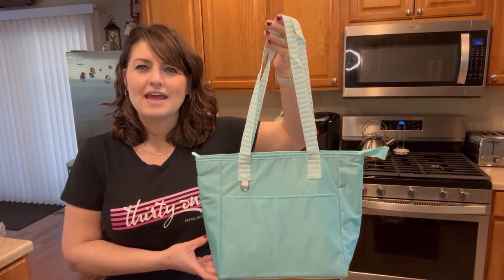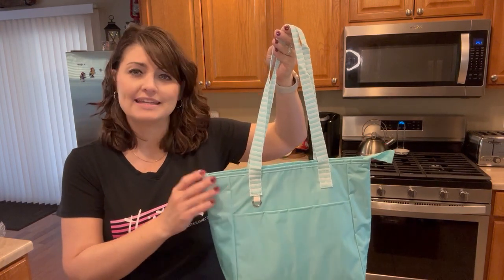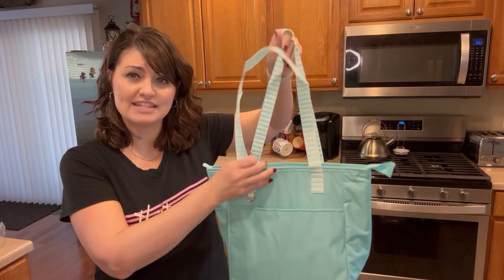The Let's Lunch Cooler Bag features an antimicrobial coating on the outside as well as an antimicrobial food safe lining on the inside.